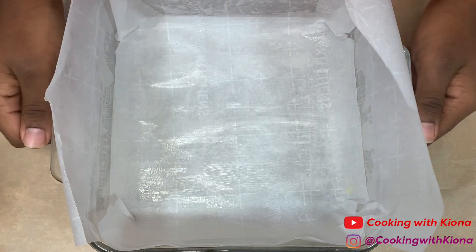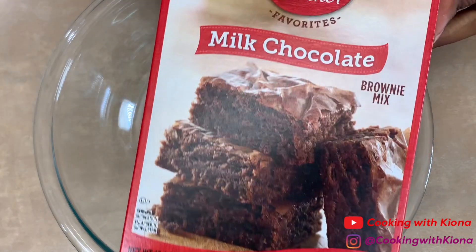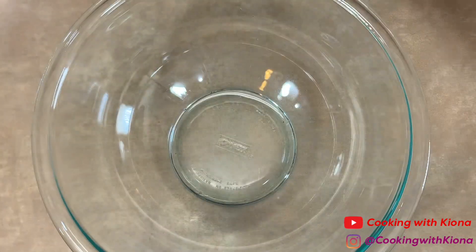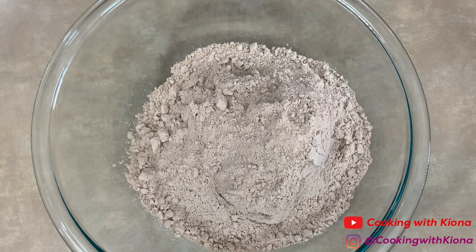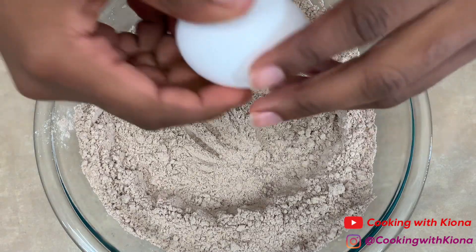When you're finished, place your pan to the side. Next, add brownie mix in a large bowl. Then add 1 teaspoon of espresso powder — the espresso powder gives the chocolate a richer flavor, but you don't have to add it. It also doesn't make the brownies taste like coffee.